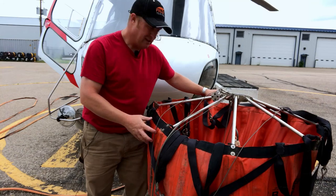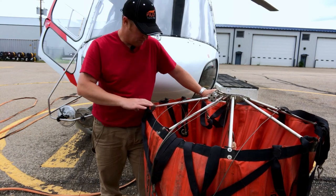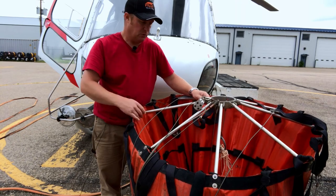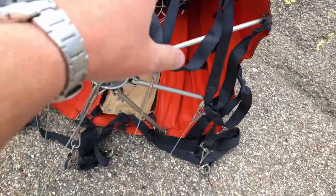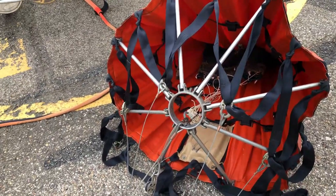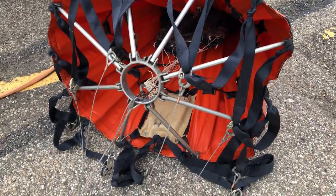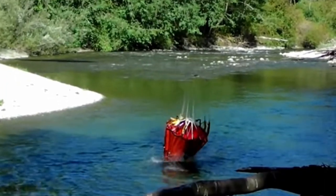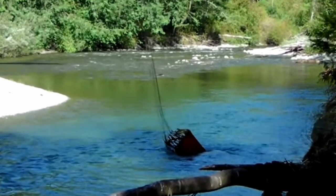Water buckets are pretty big — even though this one's one of the smaller ones, it still comes up to waist height on me and holds a lot of water. The bucket has multiple parts: it has a spreader that keeps the bucket inflated when there's no water in it, because if it doesn't stay inflated we can't get it full at the dip site. The brown thing you see here is a sandbag — it allows the bucket to tip over once it gets into the water so it fills faster.